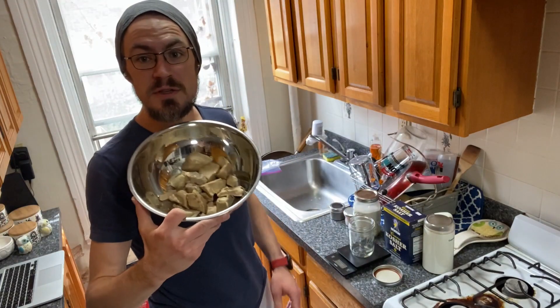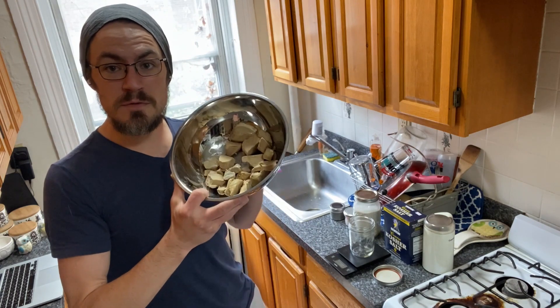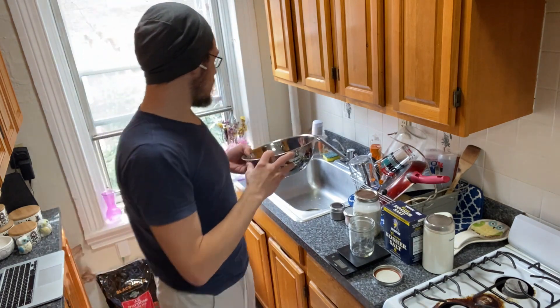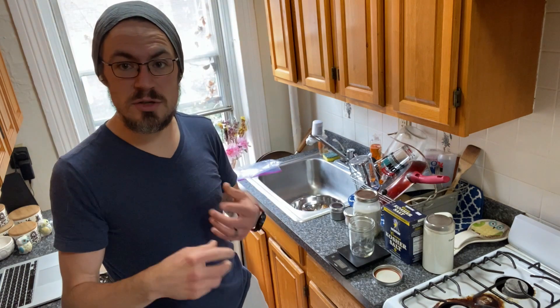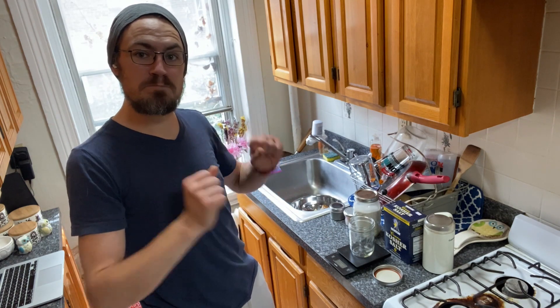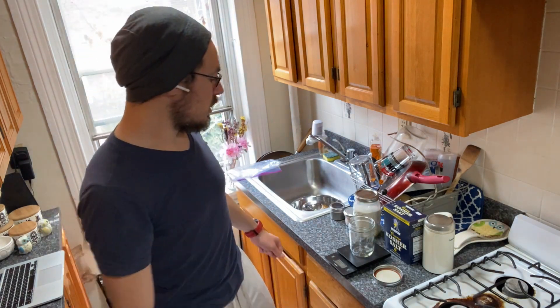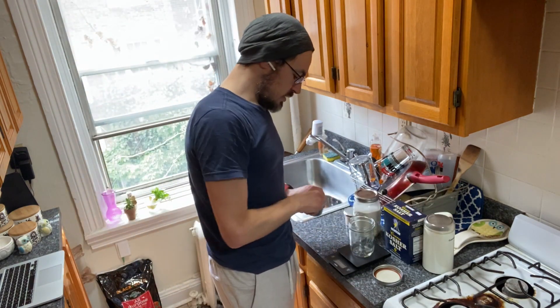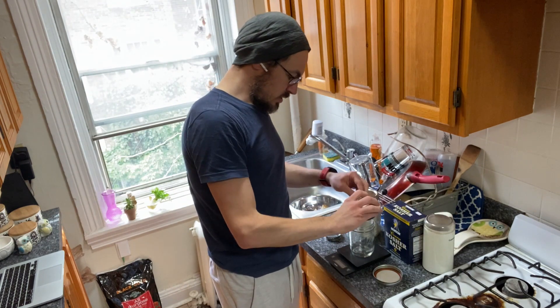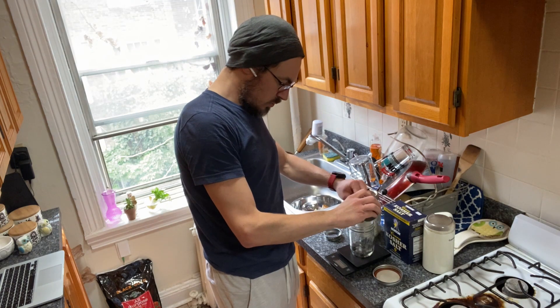First things first, we need to cure our foie gras chunks for the torchon. The curing is tossing it in sugar and salt, which helps preserve it. We'll then roll it up, tie it tight, let it sit for a day, and then we'll poach it, cook it, slice it, and eat it chilled. First thing is the cure — it is a ratio of six parts, two parts, one part, one part.